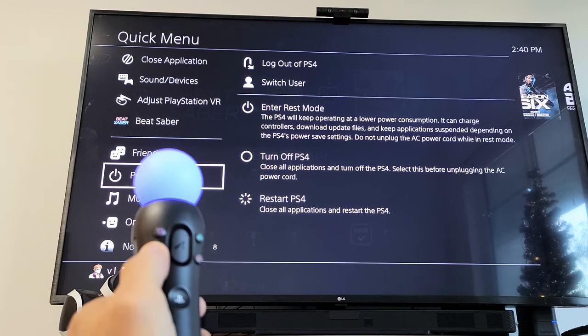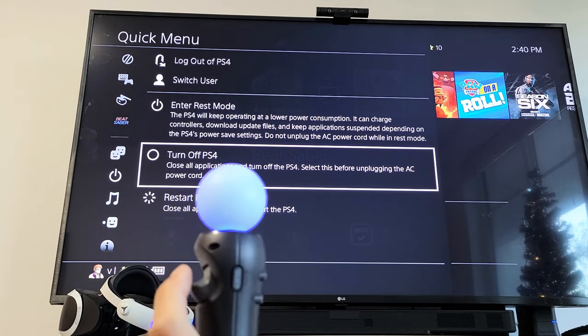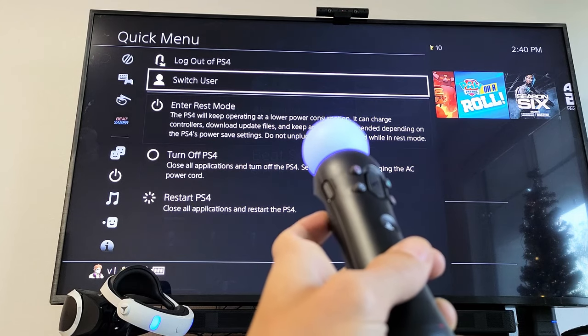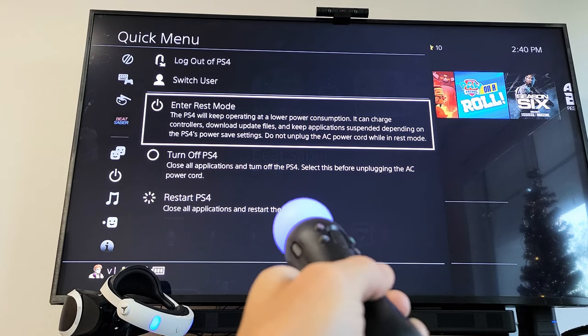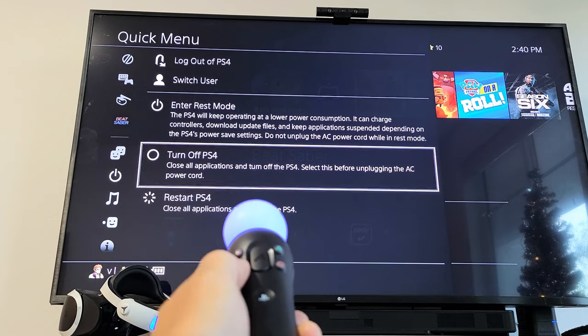Click X on the motion controller to select it. You can use the trigger to move up and down through the menu. Go down to 'Turn off PS4' and press X.